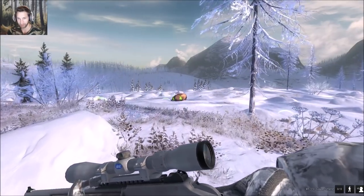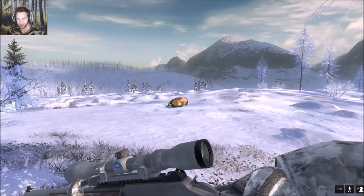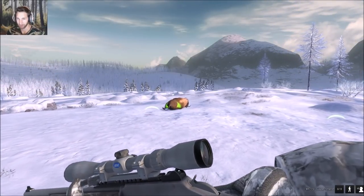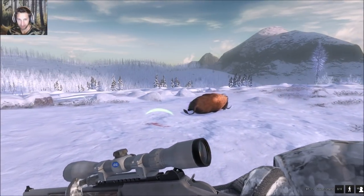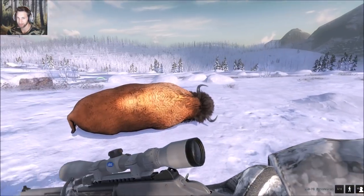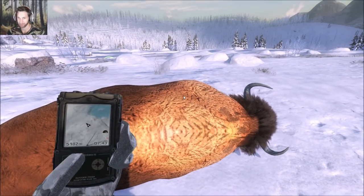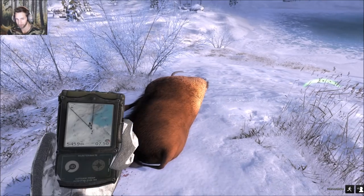Here's our big male down — he should score pretty decent, probably close to 112 or 115. It looks like we got a body hit on him, maybe intestine. Let's pick up this big bison. We got a 146.3 meter shot, right lung, left lung — he scores 108.7. Just a decent sized bison. And here's the other one we hit on the run.